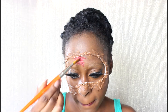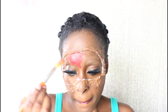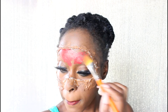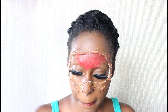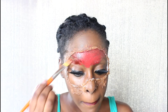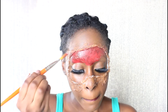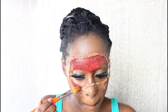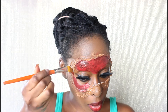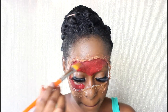I'm going to use three different liquid lipsticks and this is going to create dimension and help it look more realistic. I'm taking a paintbrush and brushing it all inside my mouth, and then I'm also going to brush it on the outside of my mouth as well.